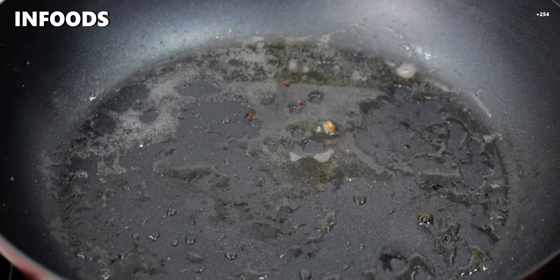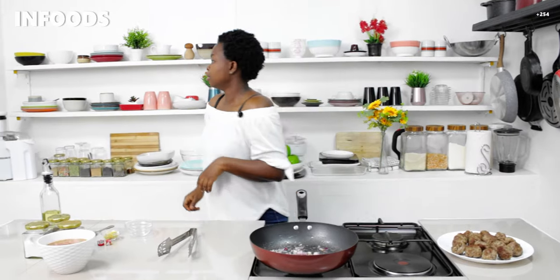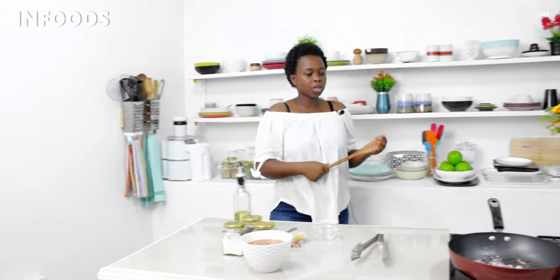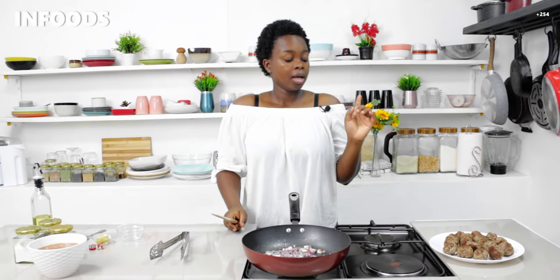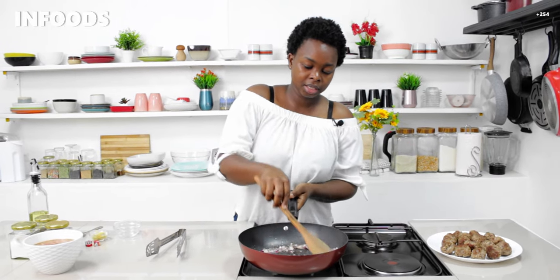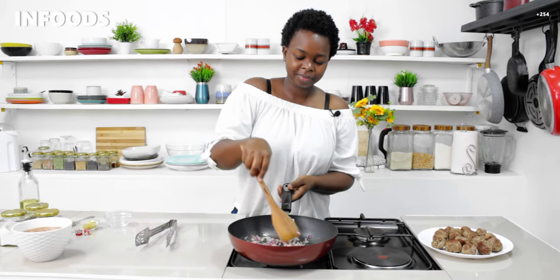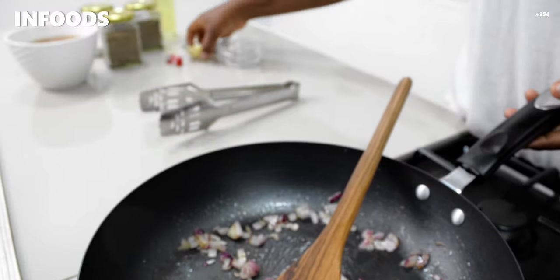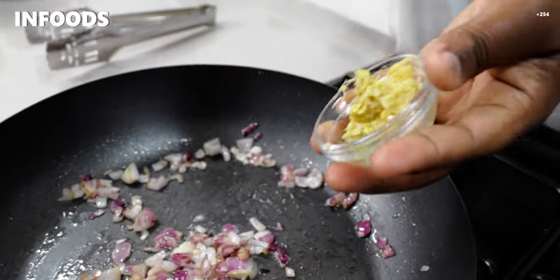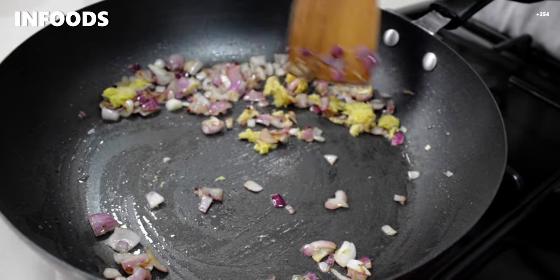In the same pan I'm going to add in onions and cook them in the same oil we used to sear the meatballs — it's full of flavor from the spices, meat, garlic, and ginger. I'll cook the onions until soft, then add in the remaining garlic and ginger paste, stir, and cook until fragrant.